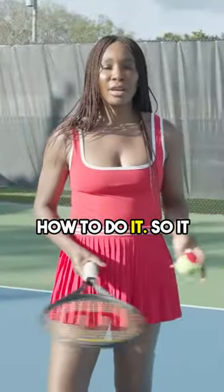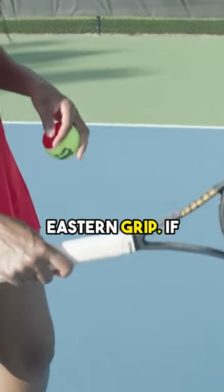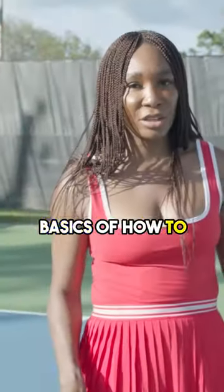So what we're going to do is show you how to do it. It starts out with the grip. As we know, we start our serve with the eastern grip. If you want to get more familiar with that, you can check out the video on basics of how to serve.